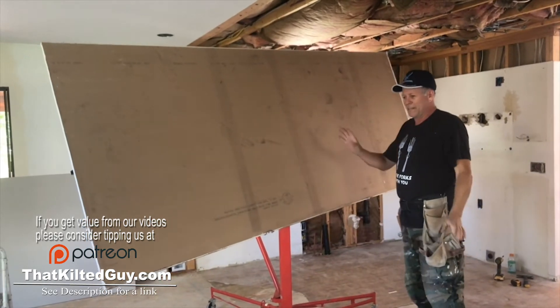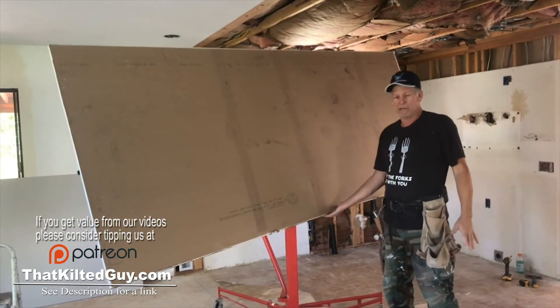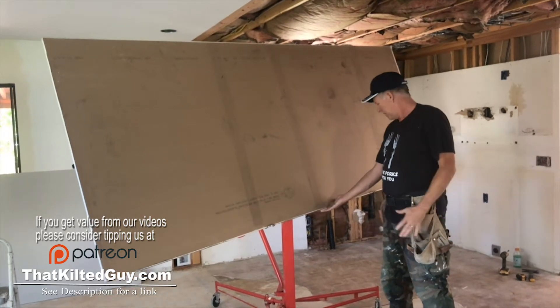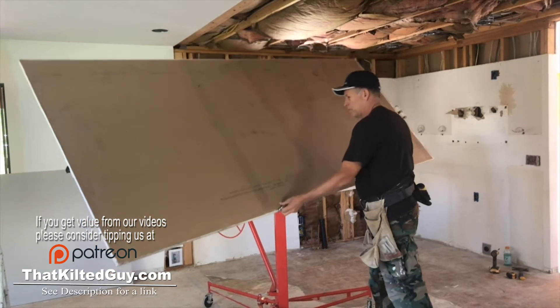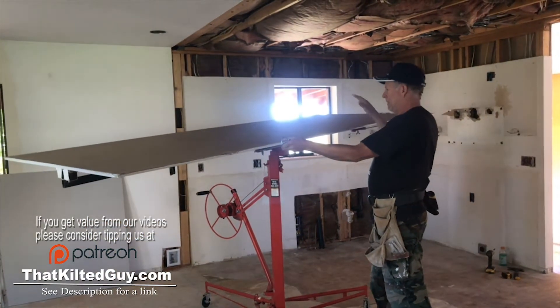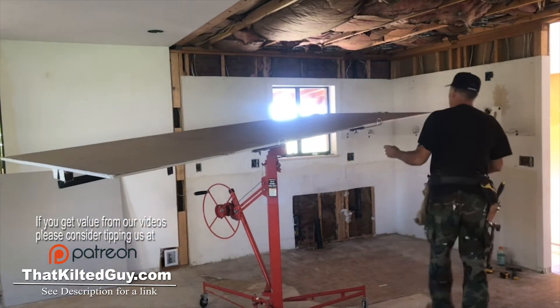Now you want to try and get it on here fairly centered. Generally if you're carrying it by yourself, you're in the middle, so I just try and put myself right here in the middle. Then you just flip this up, and if it's tilting like this you can slide it.